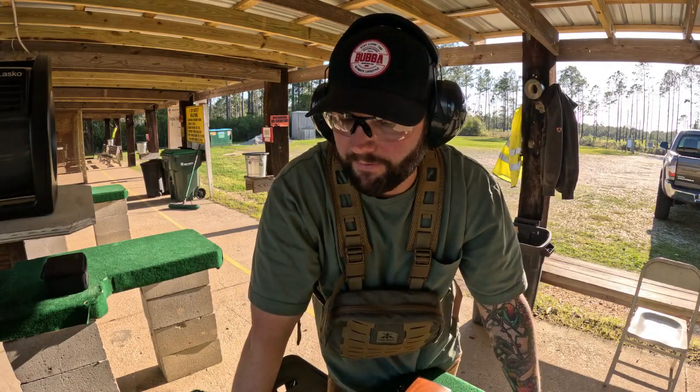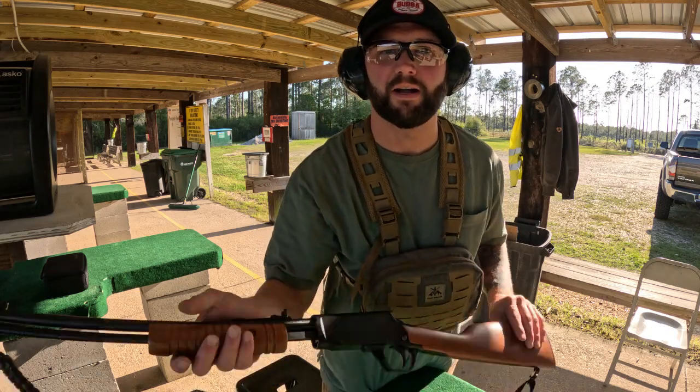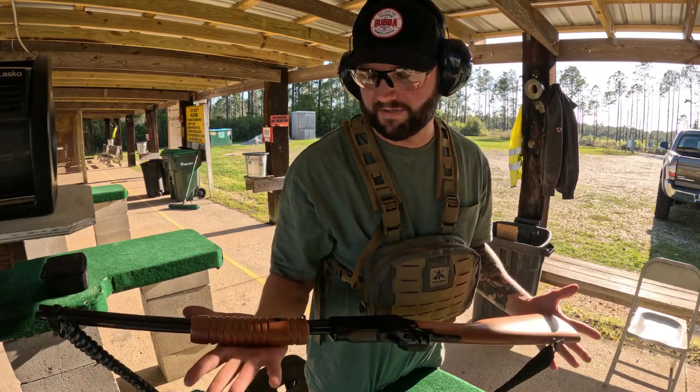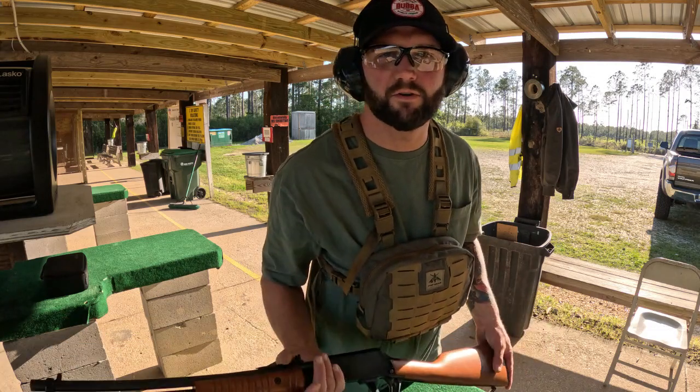We'll be shooting my Rossi Gallery, a 22 long rifle. It's a pretty cool rifle — it's pump action. I'm actually very excited to shoot this one, it's a fun shooter. The pump is still tight; I haven't shot it all that much. But let's get out there.